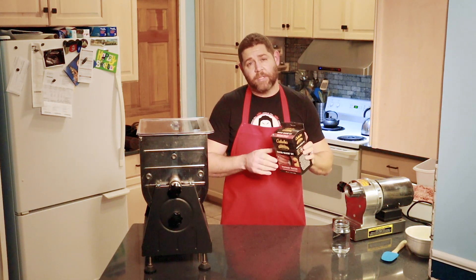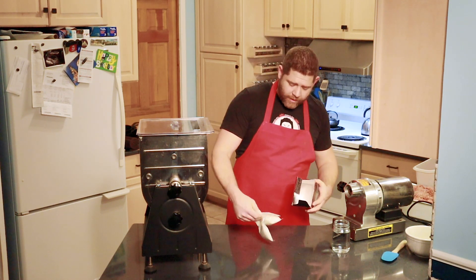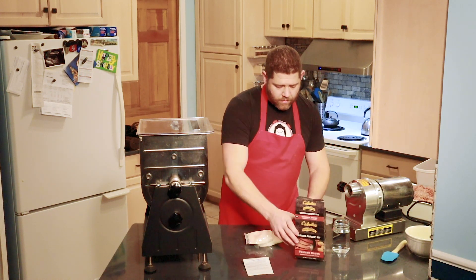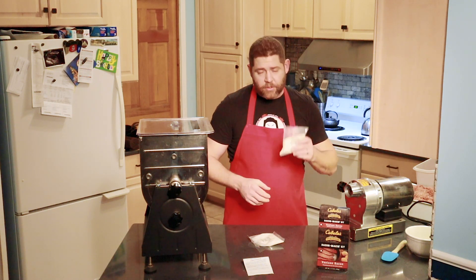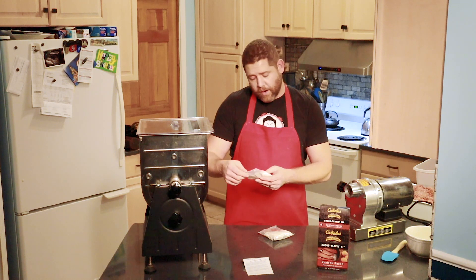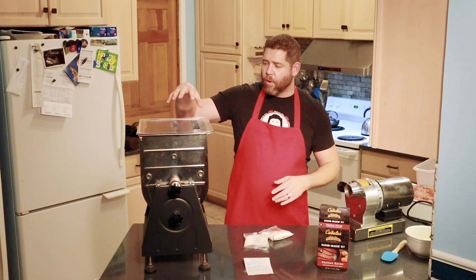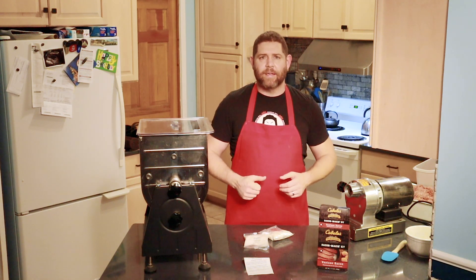Let's get into our seasoning kit. Basically you have two ingredients that come with it along with directions. I have the maple cure here and this is what you're going to mix with a cup and a half of water as per the directions. And then this right here is going to be some sugar. You just mix everything together, throw it in the mixer while it's running, and continue to mix until it gets tacky.